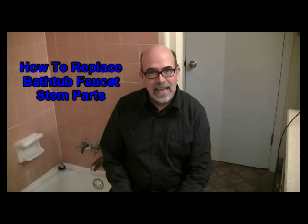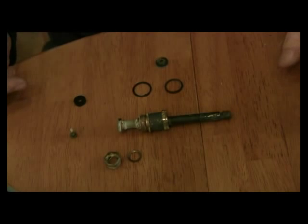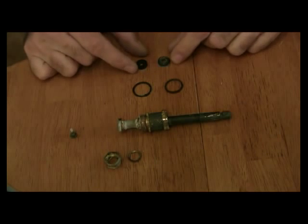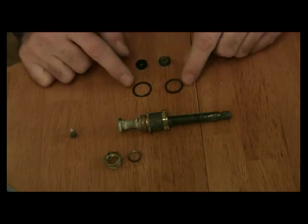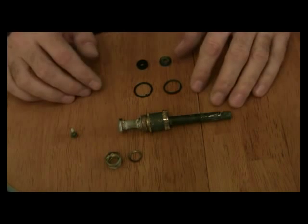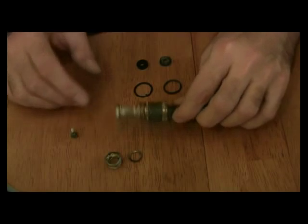Hi, this is Rick Patterson. Thanks for coming to my video today. Today we're going to talk about how to repair a leaking bathtub faucet. So we've got everything that we need — the replacement washer and the o-ring that we're going to apply. So let's go ahead and get started.